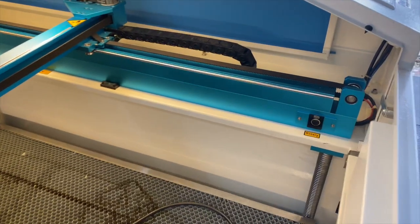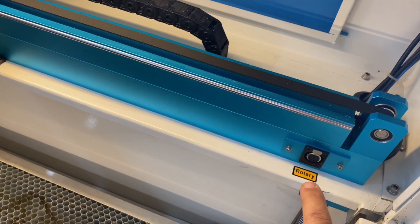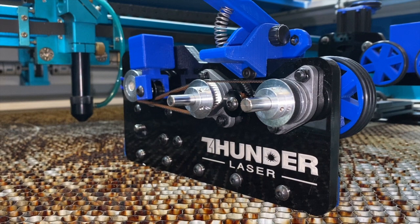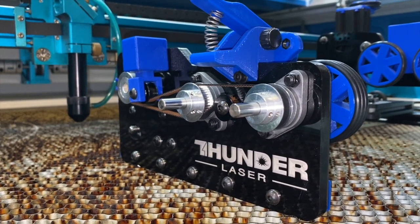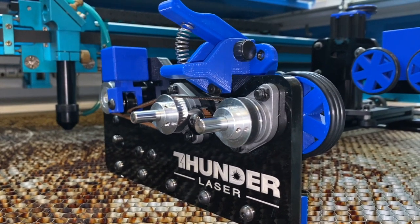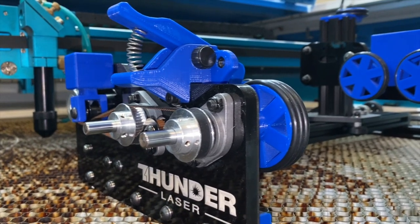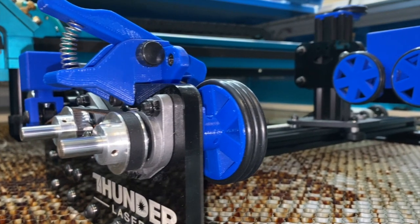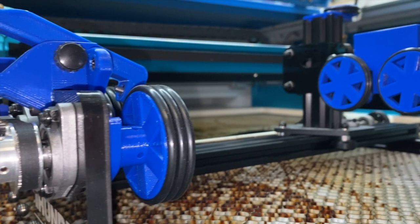Let's start out with the rotary. If you decide to purchase the rotary option from them, you are getting the RotoBoss, which is the best rotary on the market. They're not sending you some cheap aluminum brick that doesn't align correctly — the RotoBoss is the best rotary tool out there, and that is their standard rotary tool.